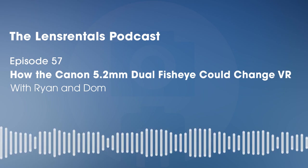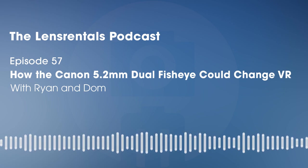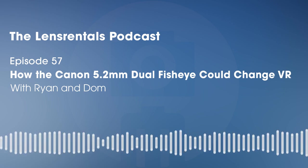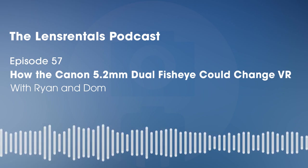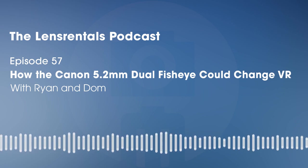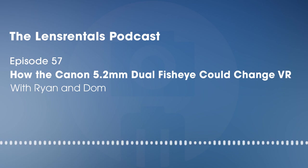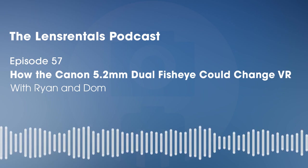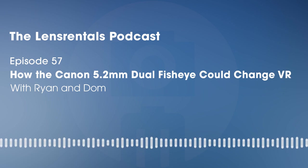We're doing a rare single-product episode because this thing is so complicated and there are so many different ways to use it. We're talking only about the Canon 5.2mm Dual Fisheye for VR, which Dom had a chance to shoot with recently on a couple of different YouTube videos. Those will both be out by the time we're releasing this episode — we'll link to those if you're interested in seeing some sample footage and a review. I want Dom to start by describing this thing as simply as possible, because it is very unusual.